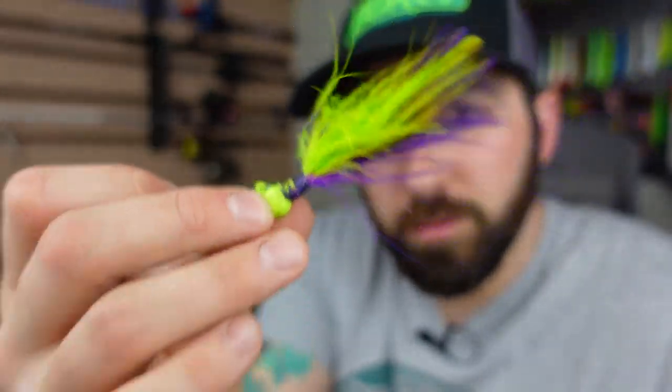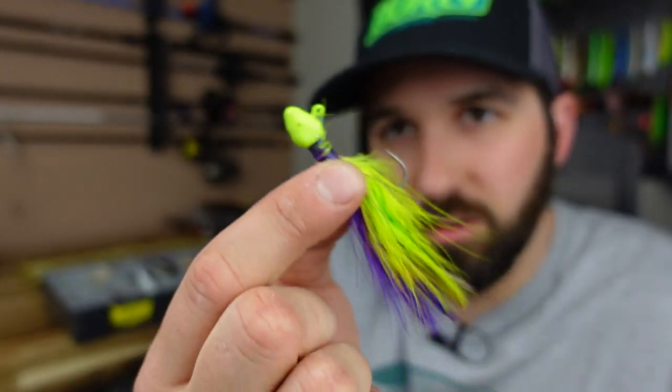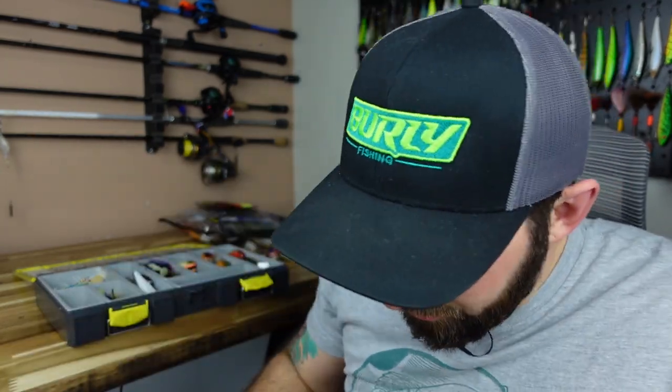Now we're getting into terminal stuff. I want to call out some Marabou first — it's got a little jig head, you fish it like a finesse paddle tail. You can yo-yo it, jig it, pause it, dead stick it, swim it straight back — you can do a million things with it. Always a good idea to throw a couple of these in.